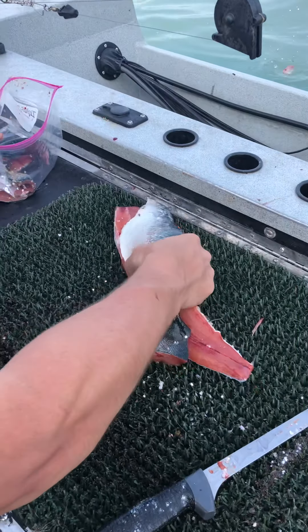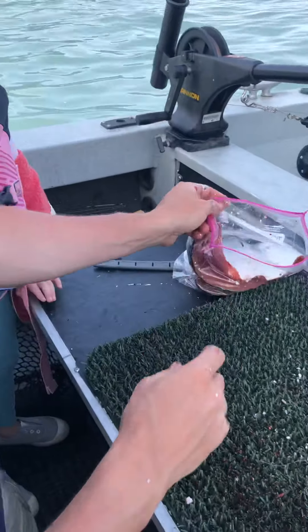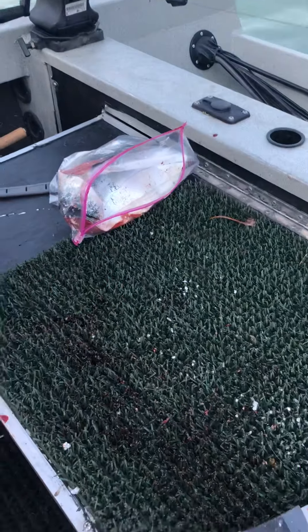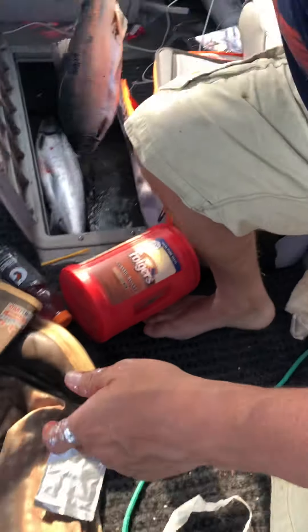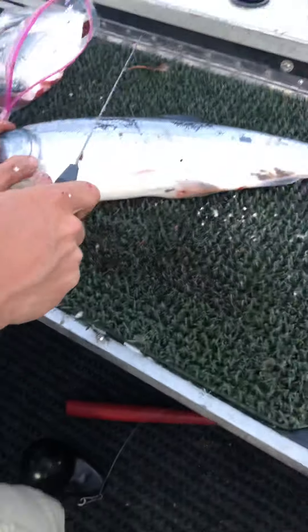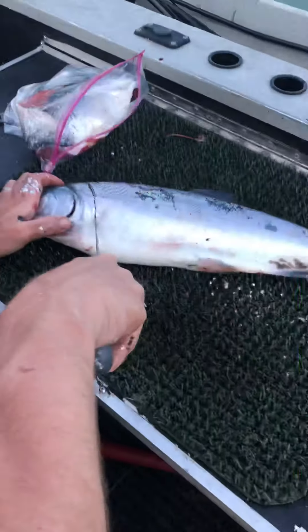Hi guys, welcome back to Cold Cold Crazy World. Today we are cutting salmon. One of those is a female egg. Is this a king? Nope, this is a silver — actually, this is another pink. So we didn't catch any silver, but this is a pink salmon.